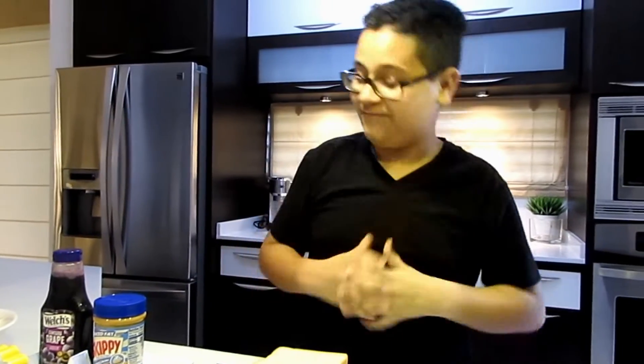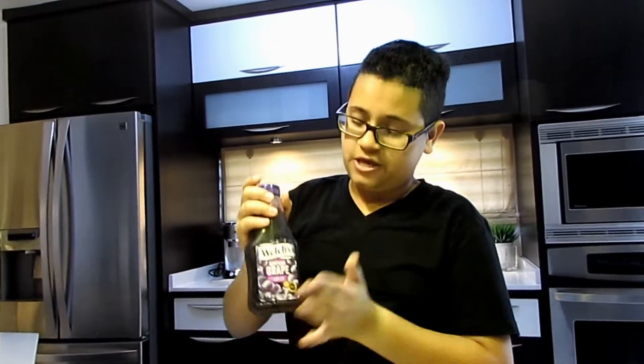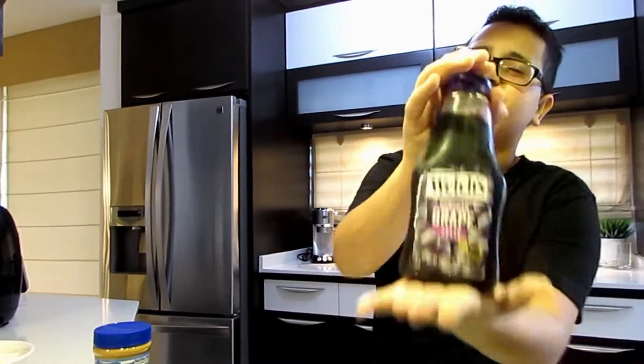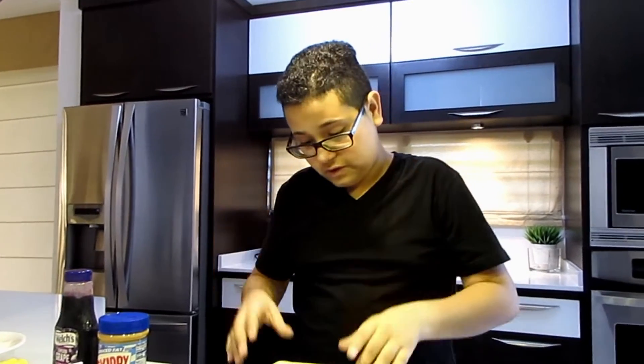Let's start with the video. First off, we're going to need a spatula, and we're going to need some molds of different shapes — I have a star and another one. We're going to be needing peanut butter and the most delicious grape jelly in the world. We're also going to need four slices of bread.